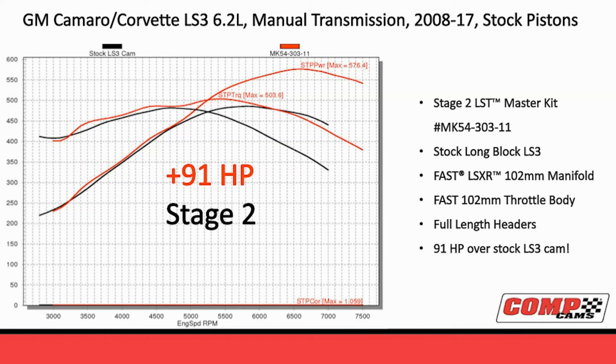Looking at the horsepower gain on the LS - going back to this LS3 6.2 manual transmission with stock pistons. Pistons are real limiting in some of these newer motors. If you want to make great power on an LS or a Hemi, you could do more if you change the cam and the pistons together. But here, in the Stage 2 cam, just changing the camshaft with the valve train kit, we picked up 91 horsepower on a LS3. We went from around 480 horsepower to 576 horsepower. Pretty amazing gain just by changing the camshaft.